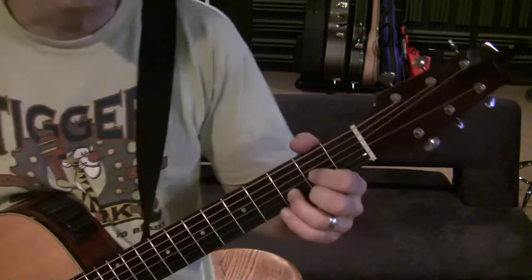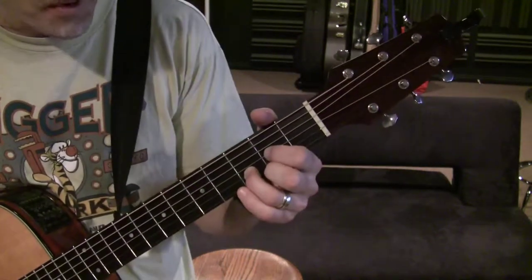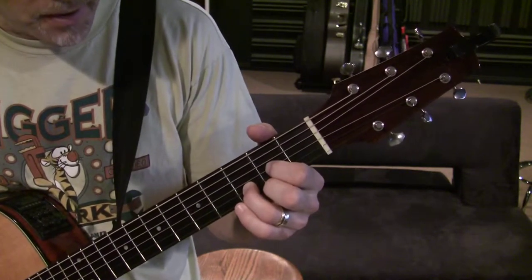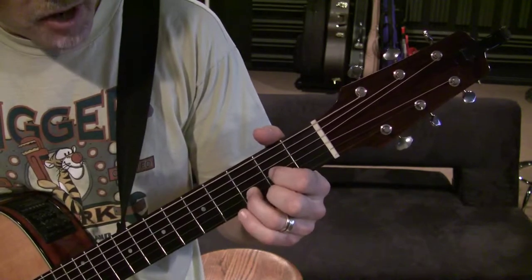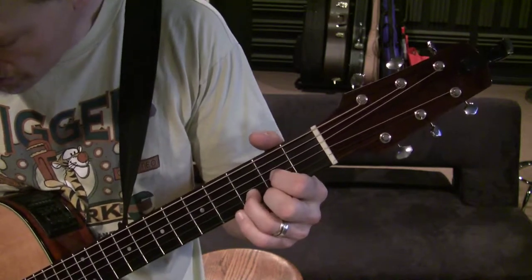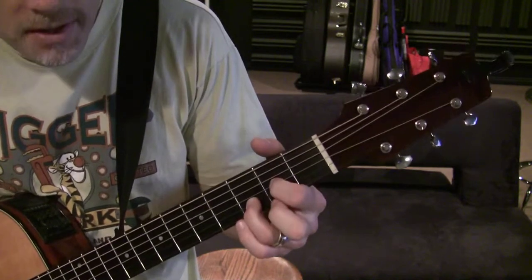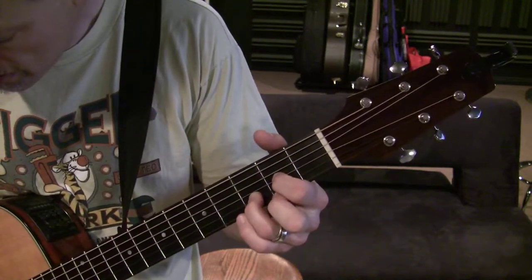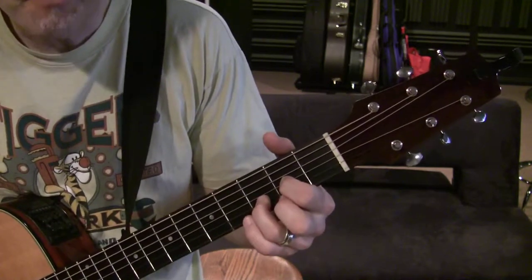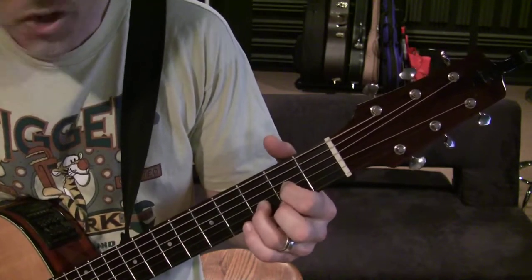To get the D suspended 2nd, all we do is take this same chord position with the D major and just lift the middle finger. That leaves our index finger and ring finger still in the same positions. So we just lift the middle finger. This is the D, and the D suspended 2 with the middle finger lifted. Check yourself by picking each string individually — it should ring clearly.